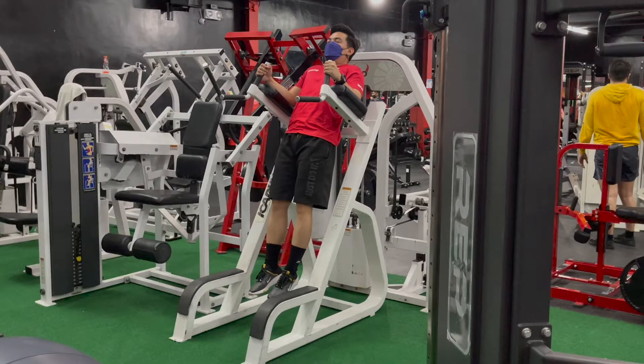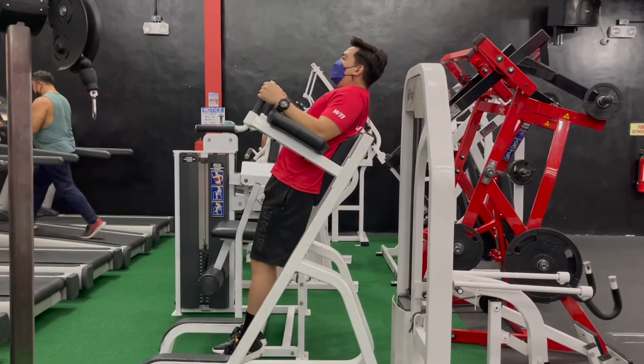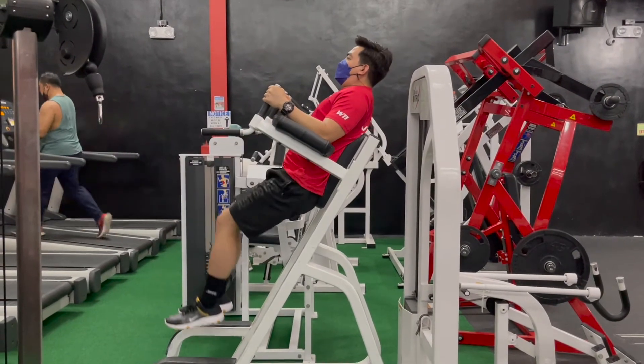For knee raises, repeat the same steps as leg raises and assume the starting position. Keeping your legs together, raise your knees towards your chest and slowly control the descent back to the starting position.